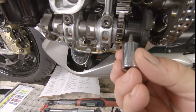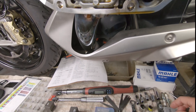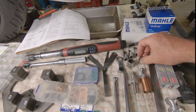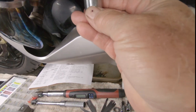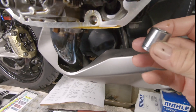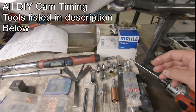The 4 millimeter hex goes for the timing trigger on the side of the left hand exhaust cam. I have a 13 millimeter socket that I use in conjunction with the cam chain tensioner tool. There's a 17 millimeter socket that's used to release the cam chain tensioner that's in the bottom of the engine.